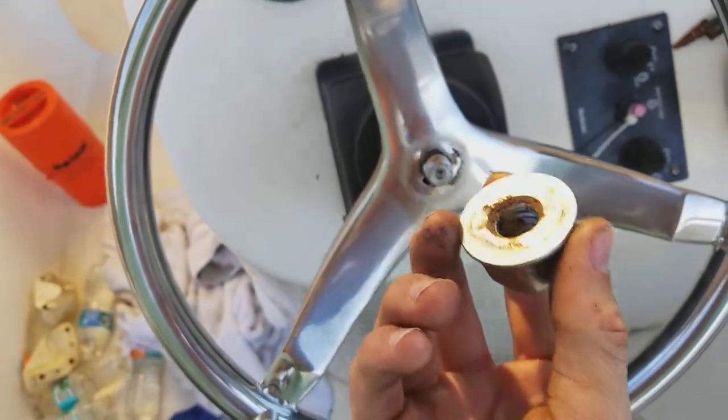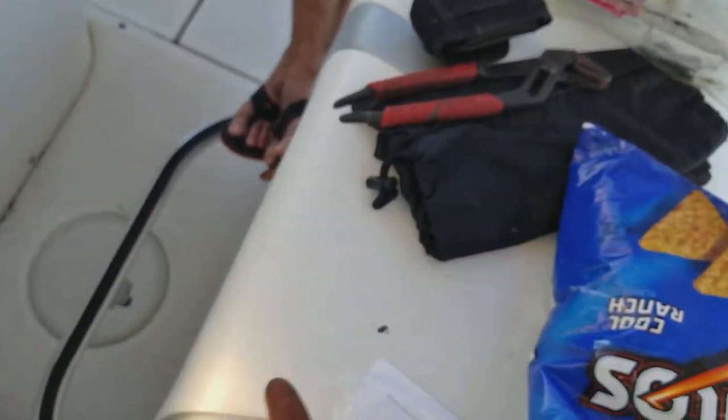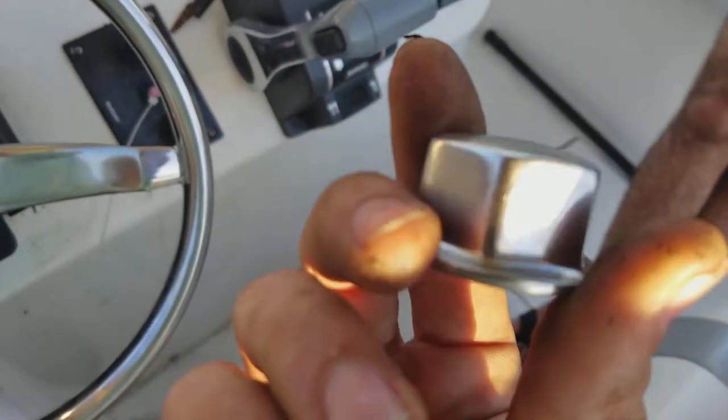Basically this cap untwists. I took a pair of pliers and a towel and I got it off without scratching it.